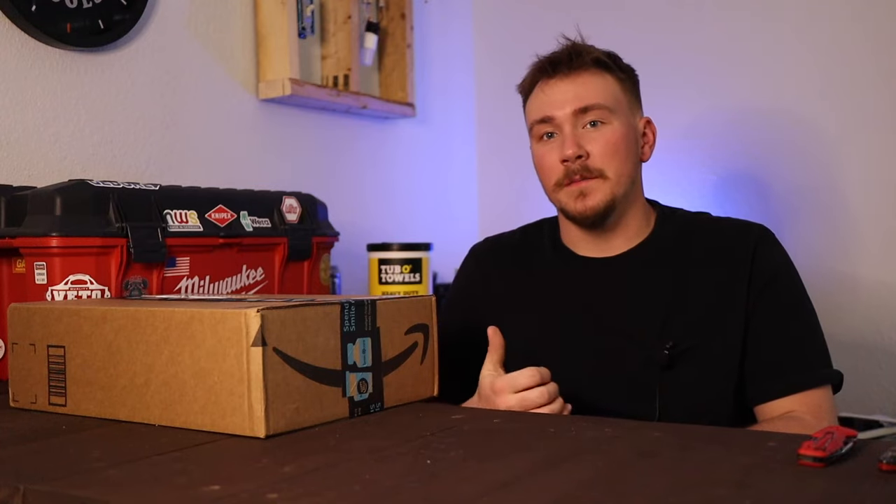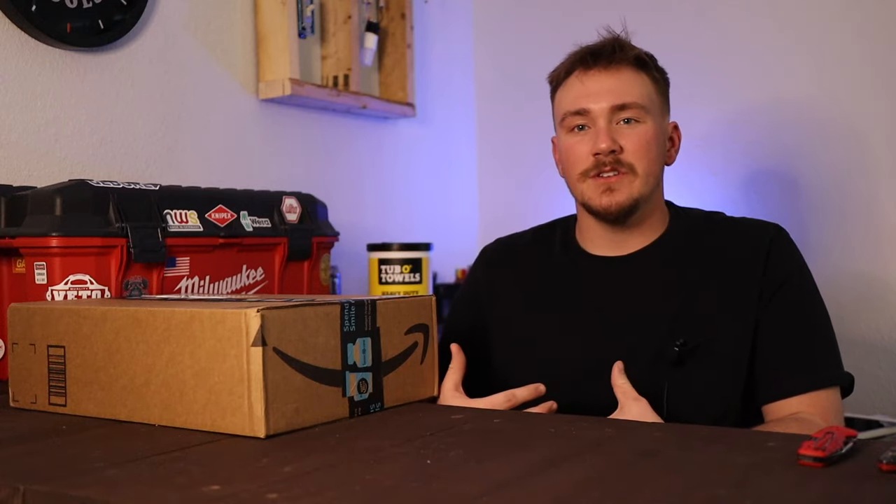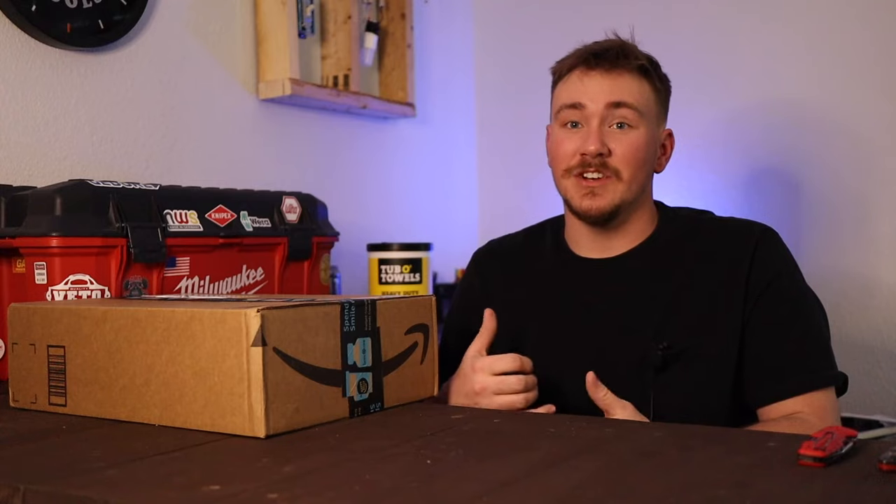If you're new to the channel, welcome. On American Electrician, we do electrical how-tos as well as gear reviews such as hand tools, power tools, and gear storage, so if that's something you guys are interested in, go ahead and smash that subscribe button, but for now, let's get started.